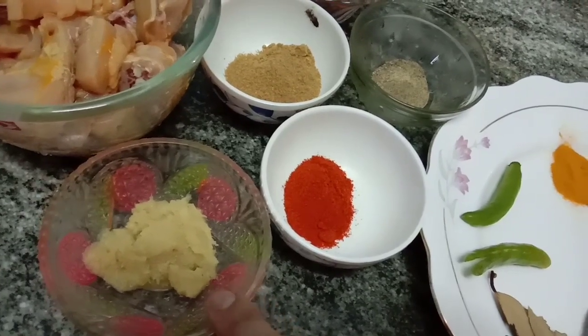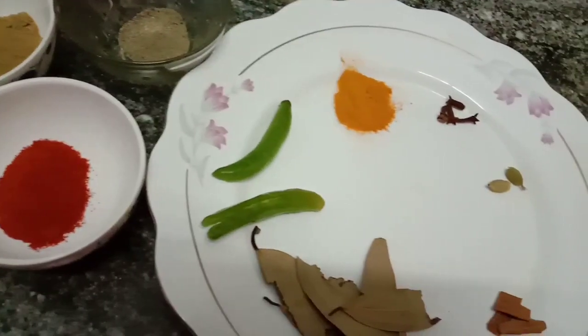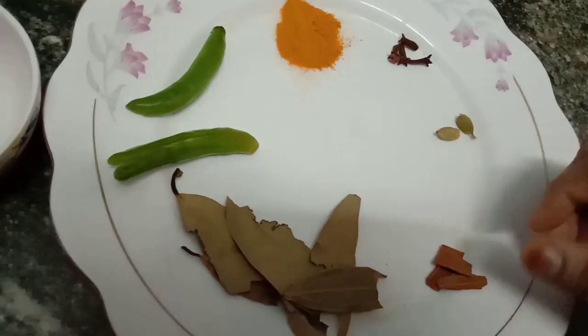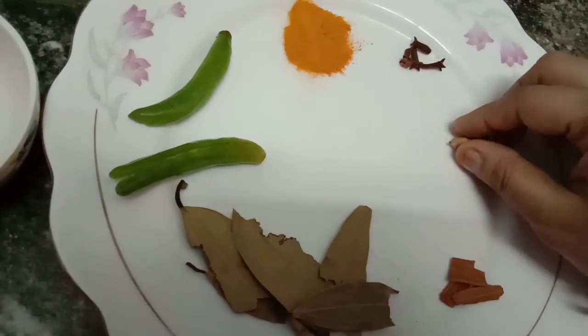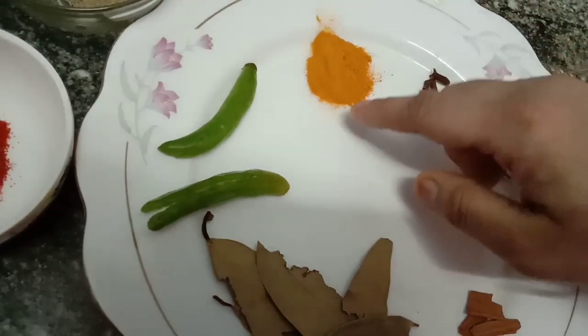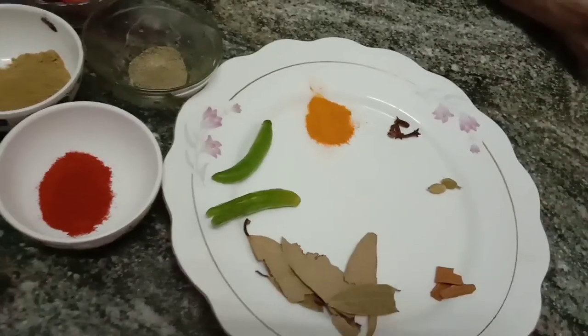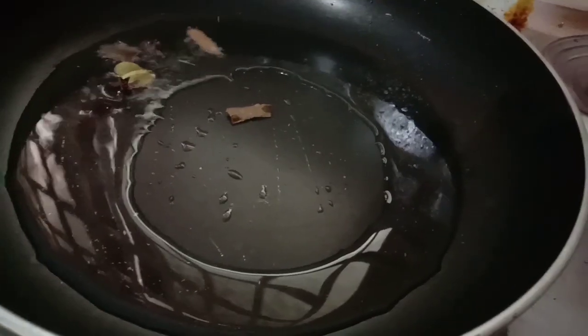Now we can do our cutting. For 2 tablespoons, we will use this in the pan. You can add 2 teaspoons of toast. Then I will add 2 tablespoons of milk. In a pan, I will add some flakes.